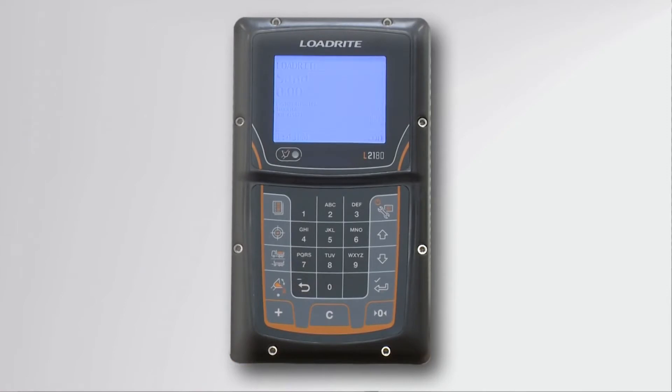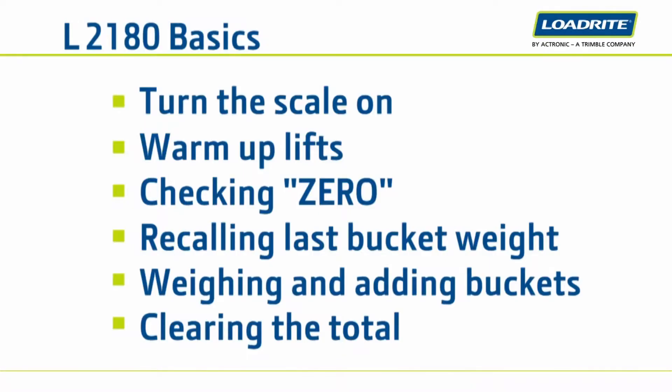Pressing any key on the pad will take the scale out of standby mode. This section will discuss the basics of L2180 scale operation. You will learn how to weigh buckets of material as you load a truck and add to a running total in order to get the total weight of the truck payload.